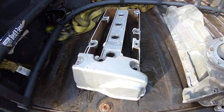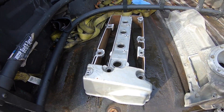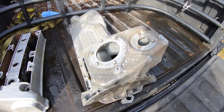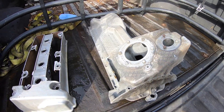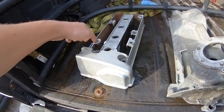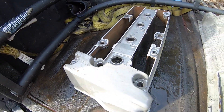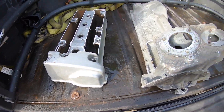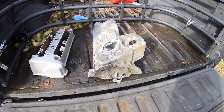The valve cover is on its way to the media blaster. My buddy Todd does all my blasting for my S54 oil pan conversions, so I'm going to have him hit the valve cover in its current state - that way it'll clean up all the inside and we can weld to it no problem. I'm dropping this off along with an oil pan that needs to go out regardless.